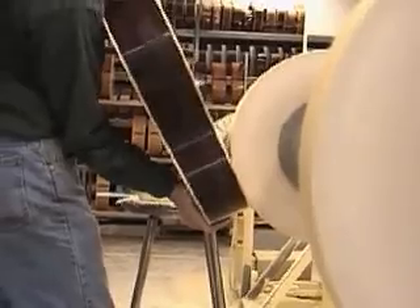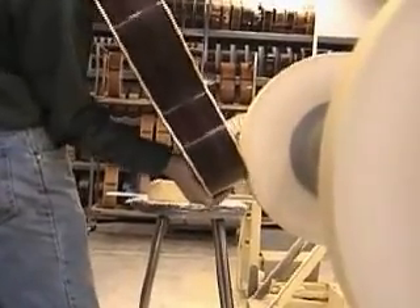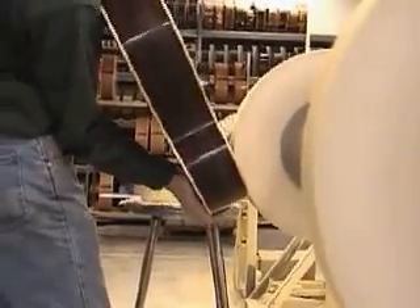Support the upper bout from the back. Keep the guitar angled while pressing into the wheel. Move the guitar slightly up and down and from side to side until the finish becomes smooth and reflective.